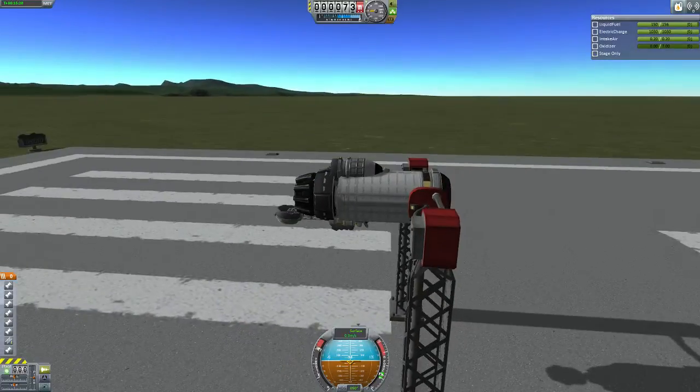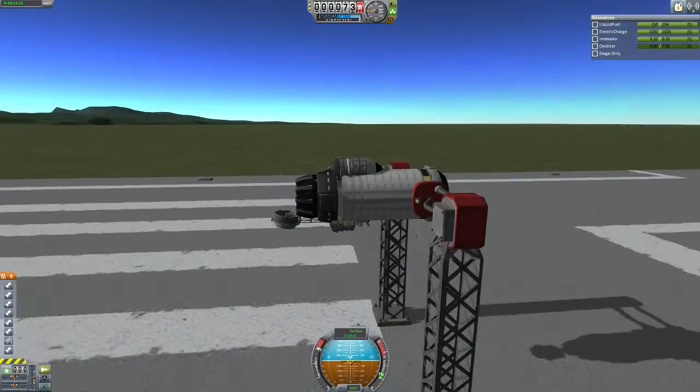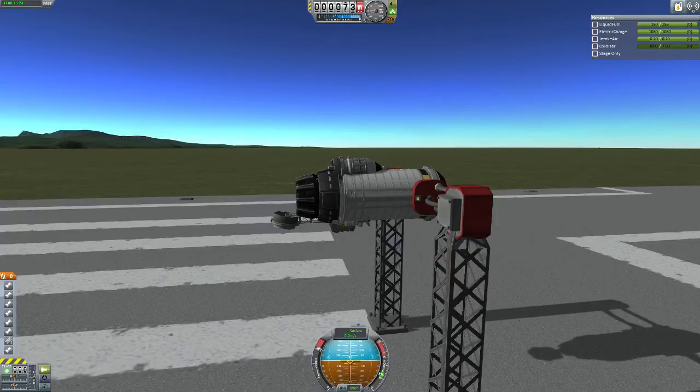Hey guys, SolRip here. I wanted to show you my stock moving VTL engine based off a Gigaplex design.